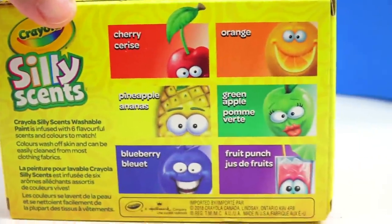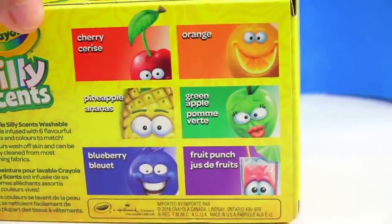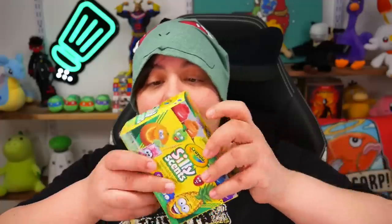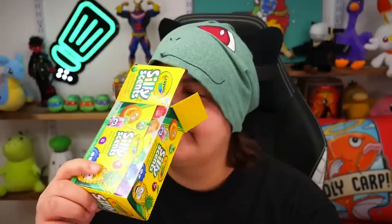We have cherry, orange, pineapple, green apple, blueberry, and fruit punch. I personally never really understood the scent of blueberry because every time I sniff blueberries, they really smell like nothing — it's only synthetic companies that make synthetic blueberries because they really don't smell like anything to me anyways. That does look pretty fruity. Oh, it smells like pineapple — I'm wondering if they just spritzed the inside though. We're going to actually sniff the paint itself.